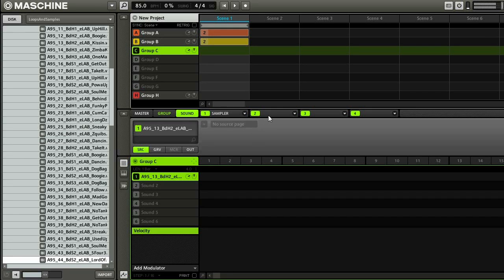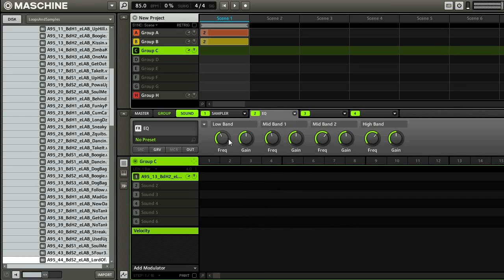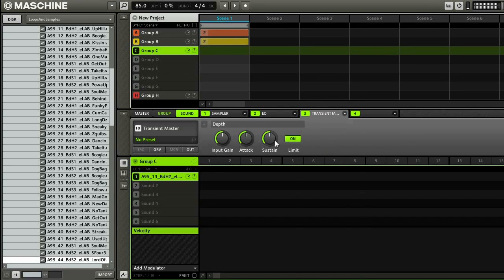So what I'm going to do now is go in and start putting some effects on this kick. I kind of want to boost the low frequencies here, so I'm just going to use the Maschine EQ and put a small boost. You can make it a big boost to hear what you're actually doing, and then cut it down a little bit. You can see that's clipping. Transient Master is cool because you can add some attack and it's also a limiter. I like how that's sounding. Let's hear the kick in the context of the mix.